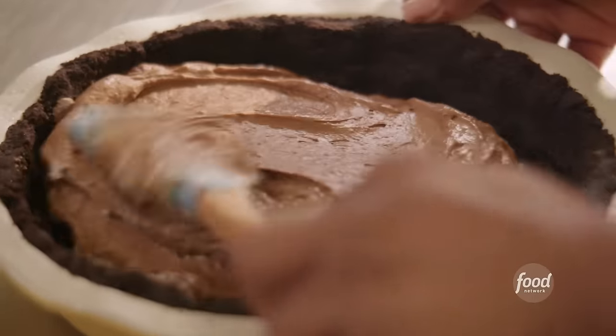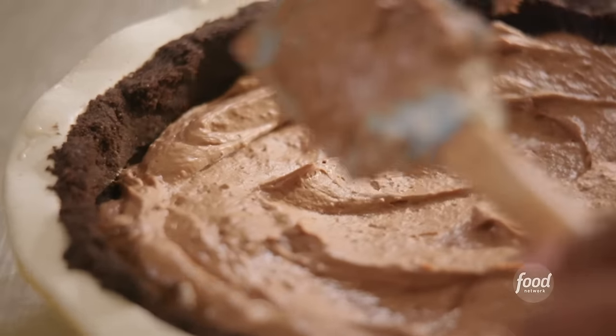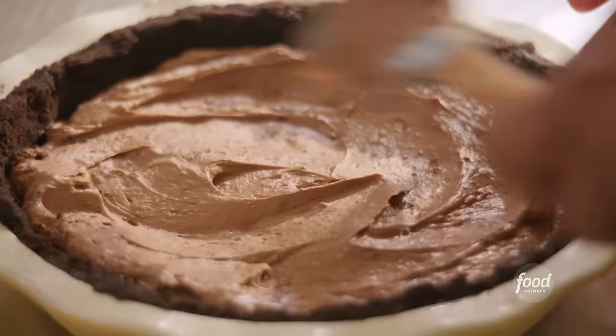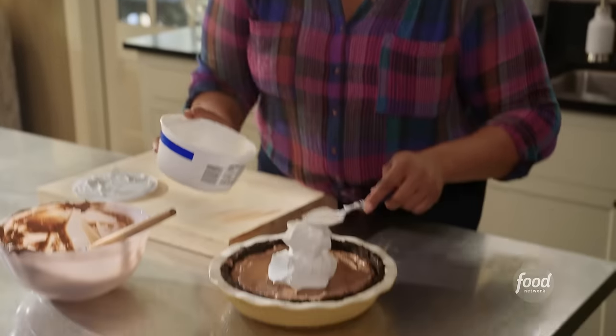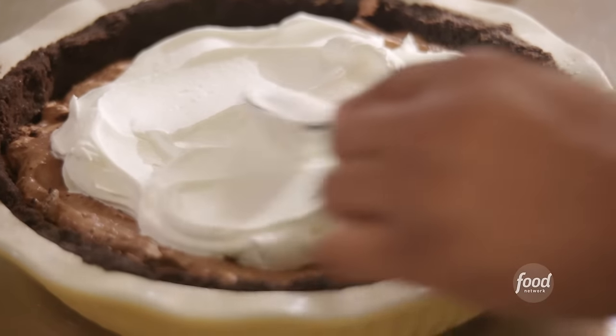Smooth it out with my spatula. I'm so excited about this — I really am a chocolate lover. I'm taking some of that whipped topping I have left over and just going to put a little something in the middle — giving it just a little zhuzh in the middle there.